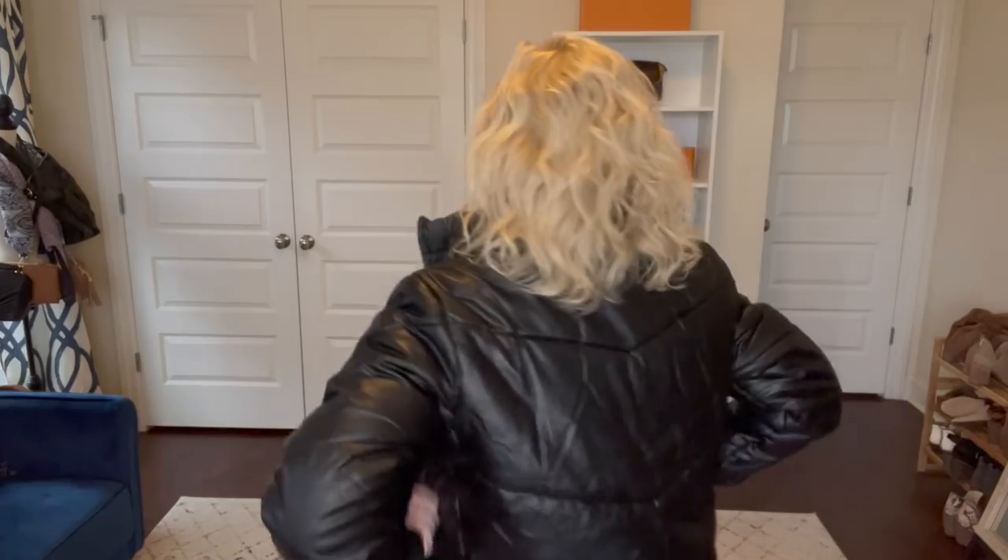This item is not necessarily spring — it's definitely more winter — but it is so good I wanted to show you. This is a faux leather puffer jacket by Sofia Vergara. The faux leather quality on this is super, super nice. The jacket is $50 — pricey by Walmart standards, but not pricey for a nice jacket. You can just tell by putting it on that it's a warm jacket. I'm wearing it in a size small; it is a little tight when I zip it up — I probably need a medium. It does have channel stitching.